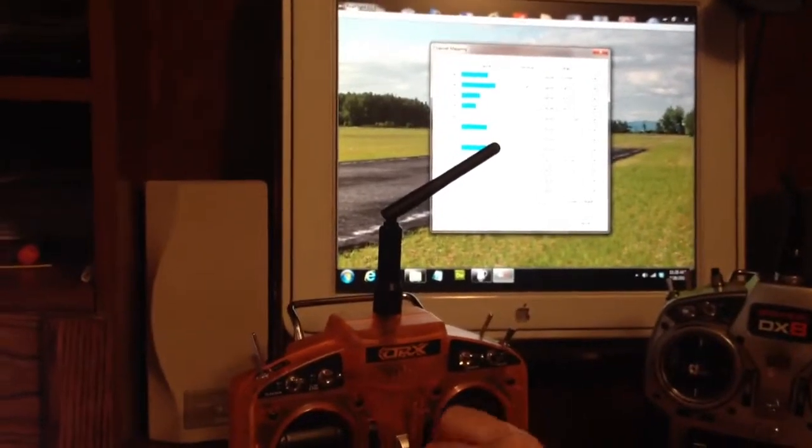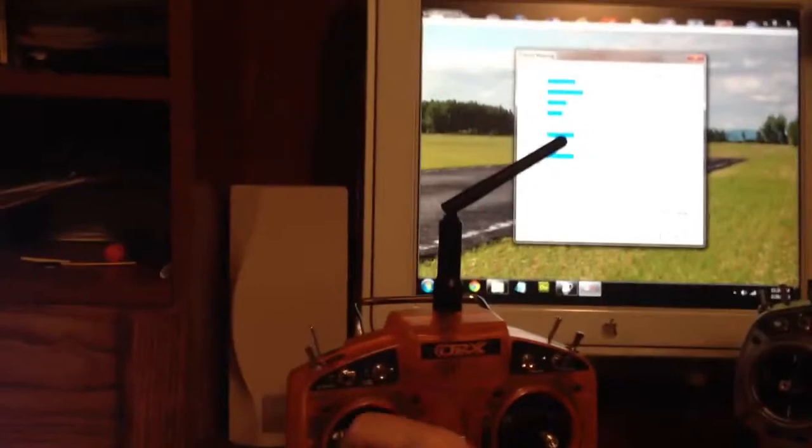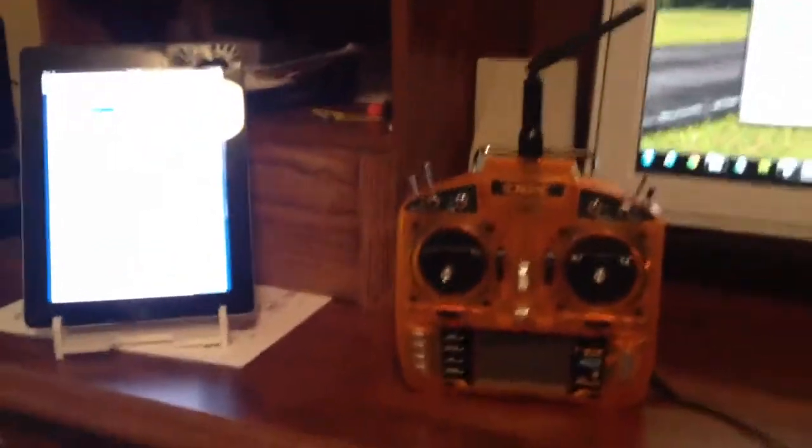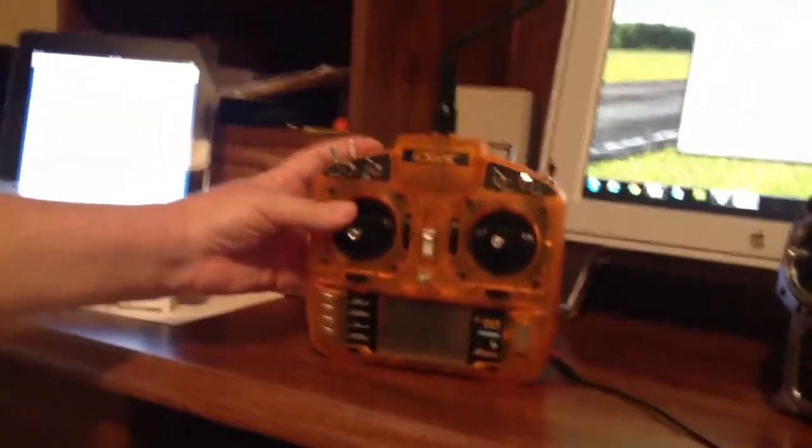As you can see, nothing is happening. Now if my assistant will take the camera and focus it on the transmitter for me, I will show you the switches. There's a trainer switch in the back.